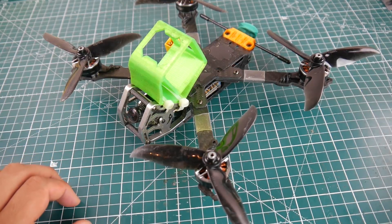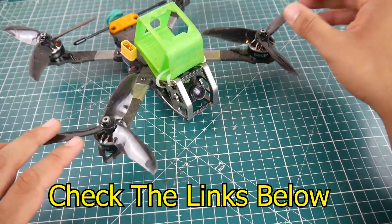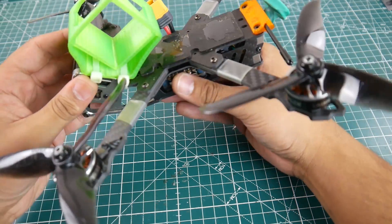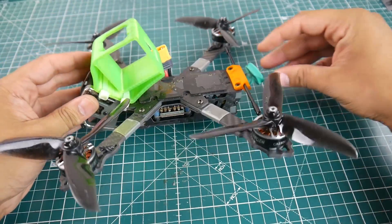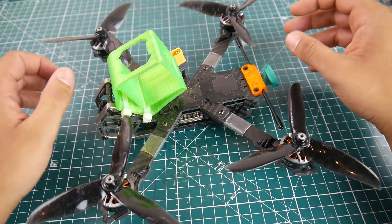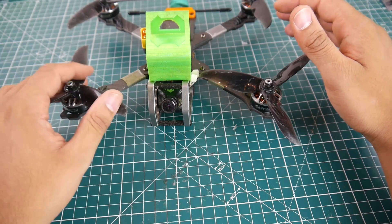Hi guys, welcome back to the channel. Today we're going to be testing the GepRC Elegant frame — this is a five inch quadcopter with a pretty unique design. I think it's kind of inspired from the guy from Rotor Riot, because he did release a frame of some kind of form like this. I don't know what to say if it's a clone or not — I'll leave that up to you guys.